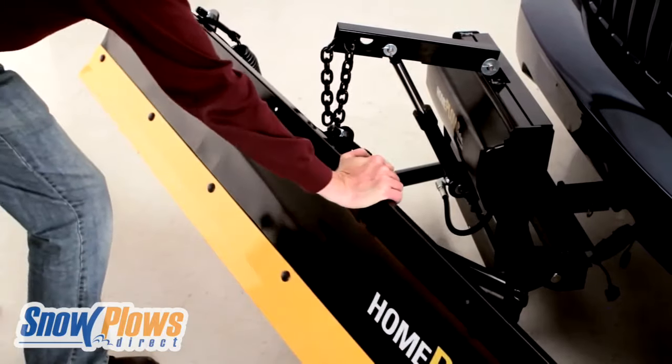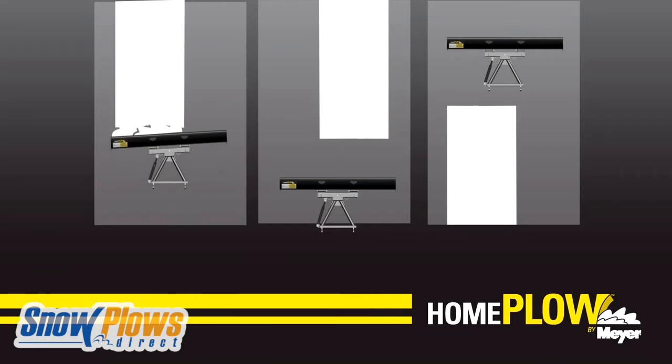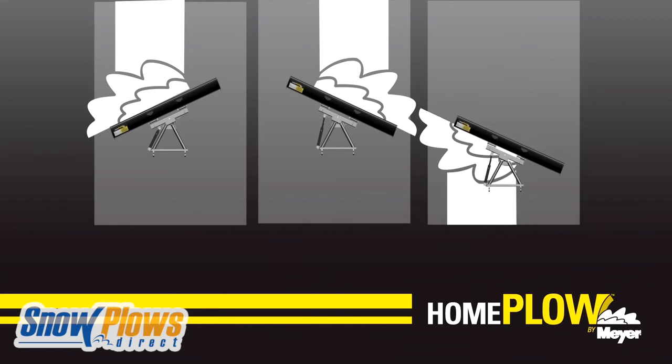The Home Plow's Auto Angling feature moves snow left to right automatically, so you don't have to leave the comfort of your vehicle. Auto Angling lets you keep both hands on the wheel and your eyes on the drive by sensing which side of the plow was gathering the most snow and angling the blade in that direction for maximum plowing efficiency and ease of use. Auto Angling even works in reverse.